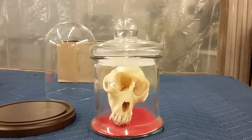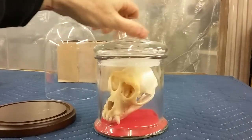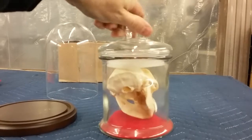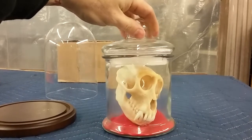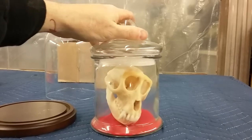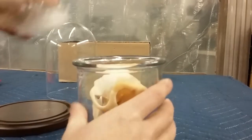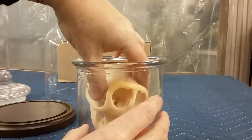Good morning YouTubers. I'm here at the shop again today. I got my little macaque monkey skull I've had for a lot of years. He just kind of hangs out in this jar and I've always wanted to put him in a nice little decorative cloche, maybe set him up by my brain jar or my demon skull display. So today I'm going to go ahead and put him in a cloche.